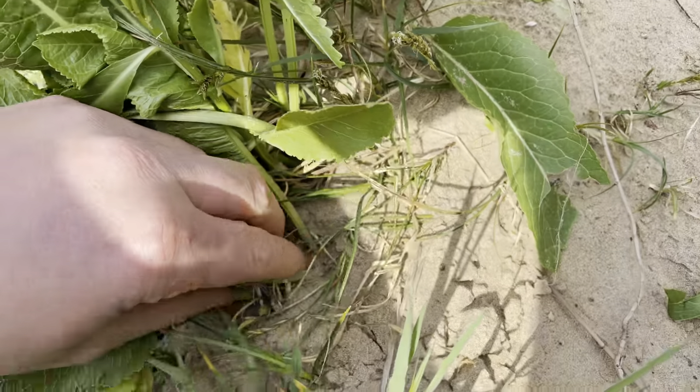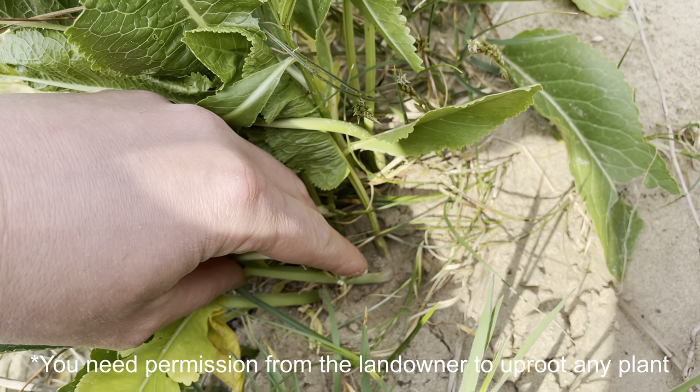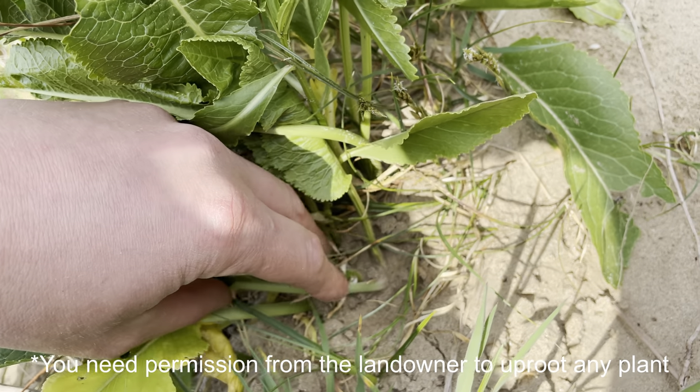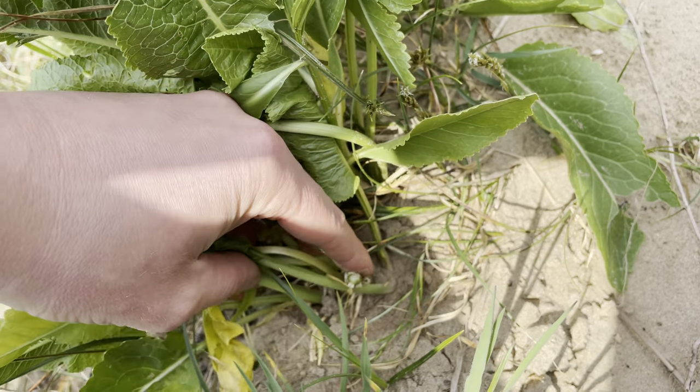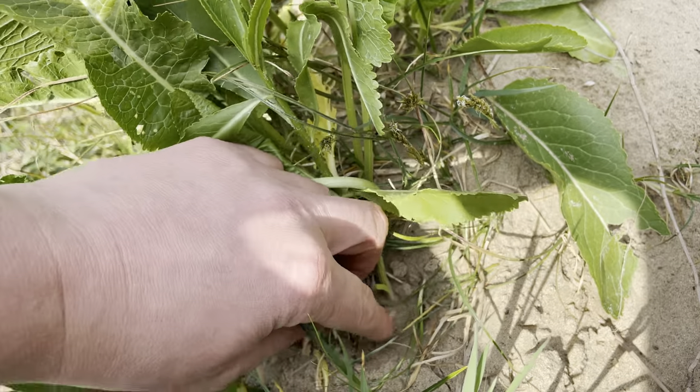The root itself is best harvested in late autumn to winter, after the leaves have died back. And after you've had a bit of a frost, it makes the taste of the horseradish a bit stronger.